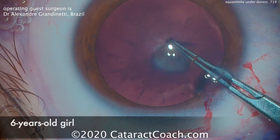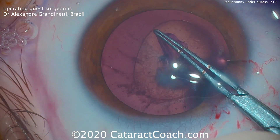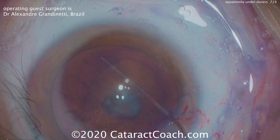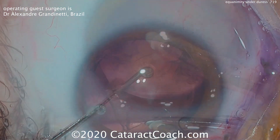This is a case of a six-year-old girl. The capsule has been stained, but even then it's very elastic and it's difficult to make a capsulorrhexis. With some good skill, that is achieved. The lens is very soft because it's a young child, so just the IA probe is enough to remove the entire lens.